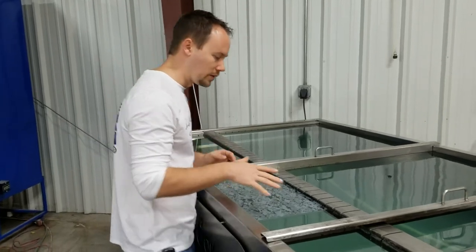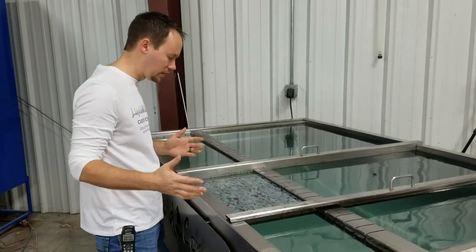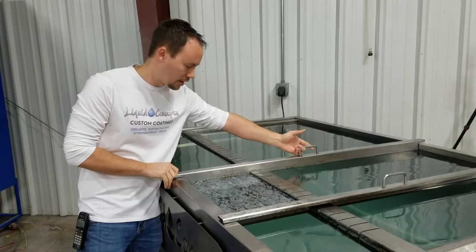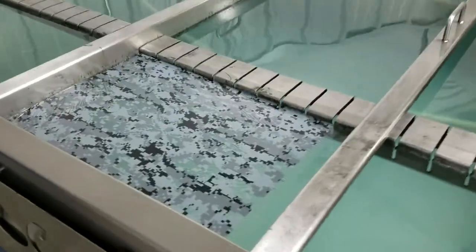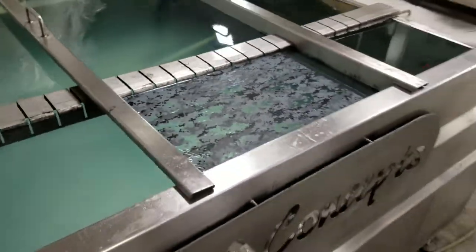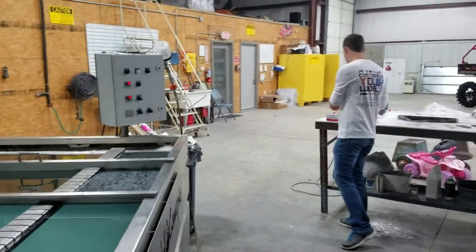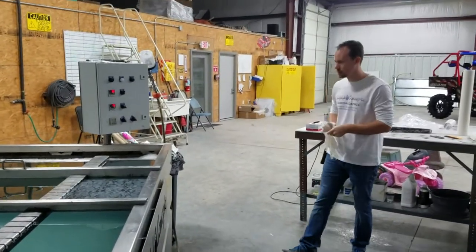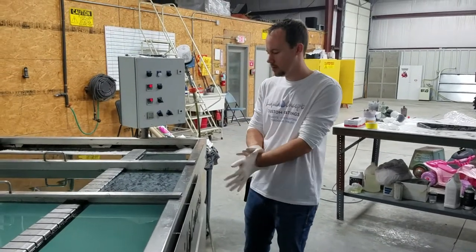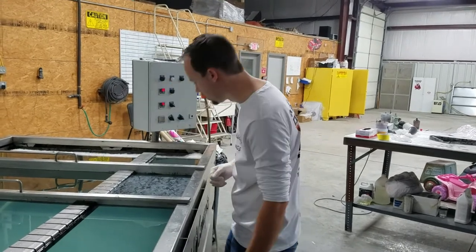We've got the film in the water here, looks pretty good. I'll pull everything a little bit tighter and go ahead and drop this one in right here to get it ready to go. We're about 60 seconds in right now and everything still looks pretty good.